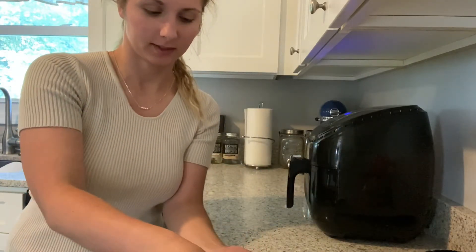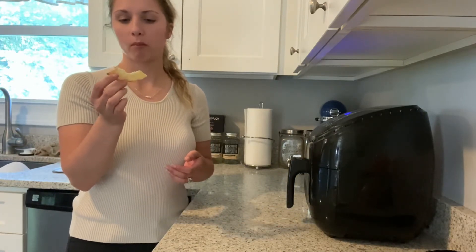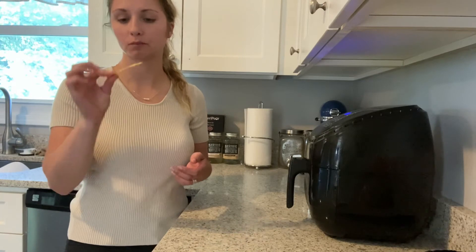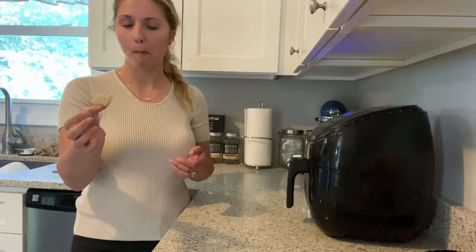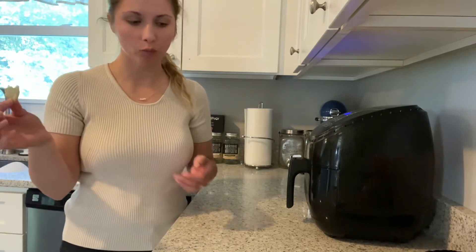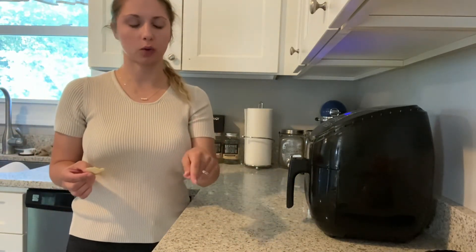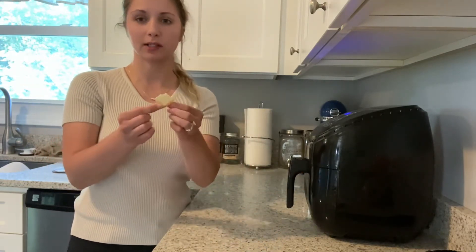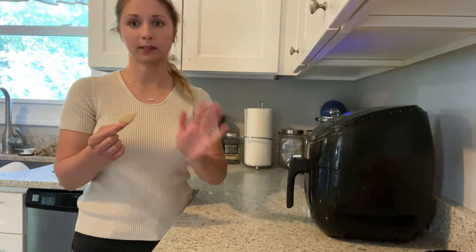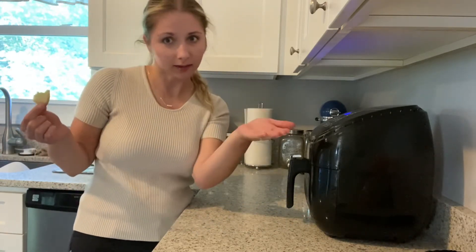But let's do a taste test. Mmm, these are good. The thing about doing corn chips in the air fryer is every second counts. Like these I probably could have done for another 20 seconds to make them crispier, but five seconds after that they'd be burnt.